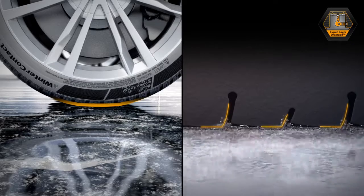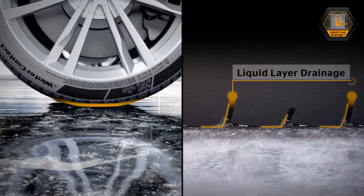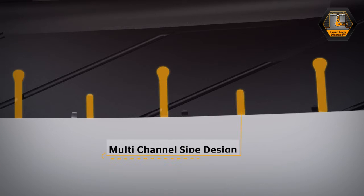In the next step, the Winter Contact TS-860's patented liquid layer drainage de-waters the filled sipes. The drainage of the water film from the contact surface is achieved through a complex channel system: the multi-channel sipe design.